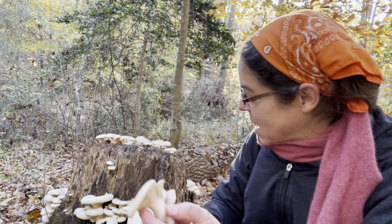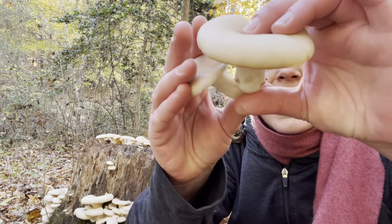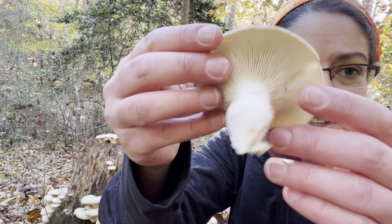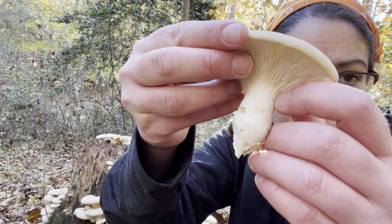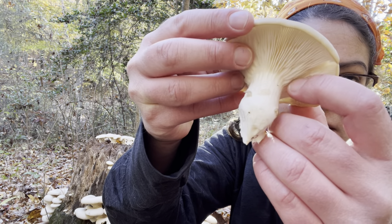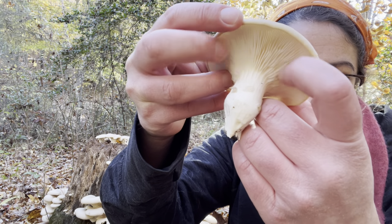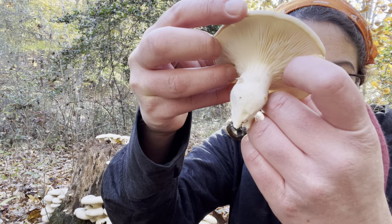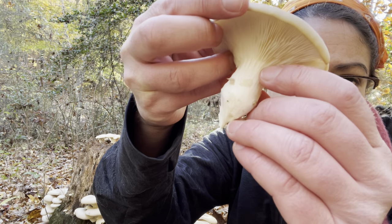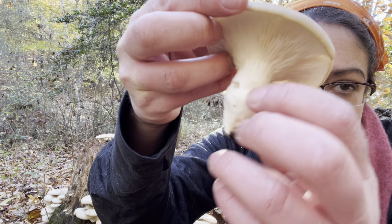Let's talk about identification. You have a mushroom that has gills; however, those gills are what's called decurrent — they start to run down the stem. In the case of oyster mushrooms they're deep, blade-like gills. They're pretty resistant and resilient, so you can play washboard on them and they won't fall apart. You can see streaks of those gills descending down the stem.